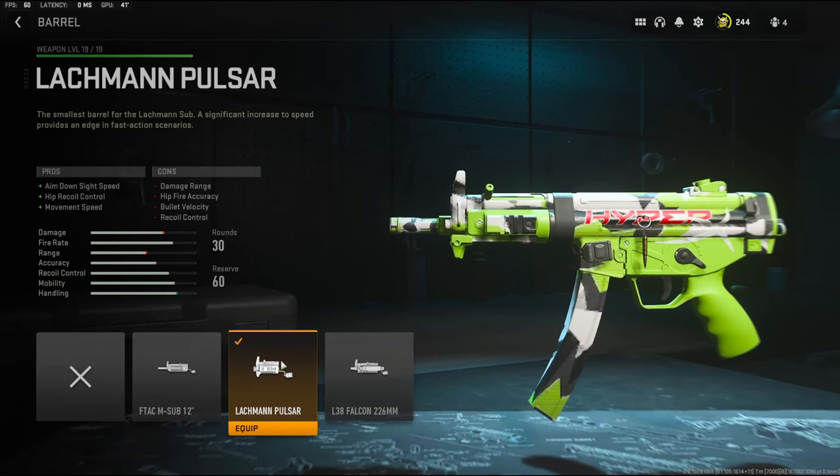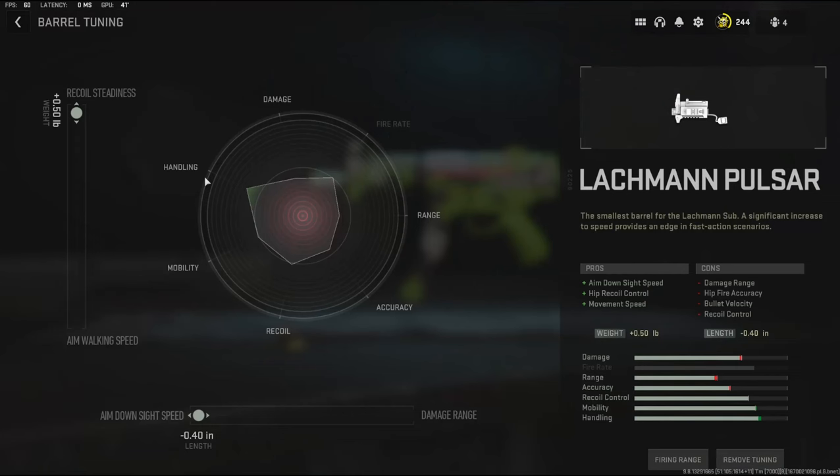Over on the barrel, I'm going to be using the Lachman Pulsar Barrel. It adds aim down sight speed, hip recoil control, and movement speed. For the barrel tuning, I'm going to be going with 0.50 added to the weight to give more recoil steadiness, and negative 0.40 inches to the length to give aim down sight speed.